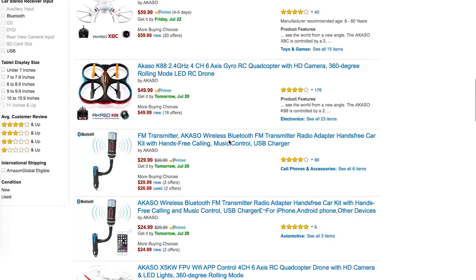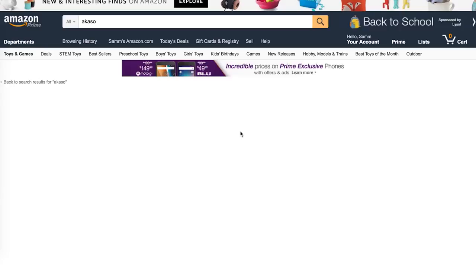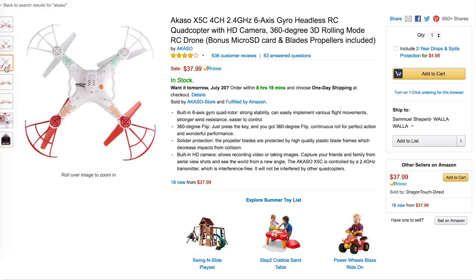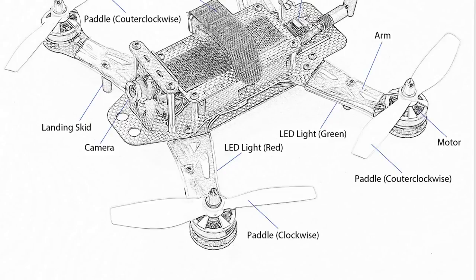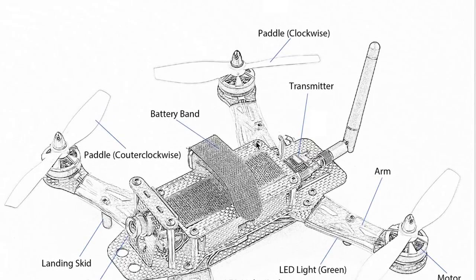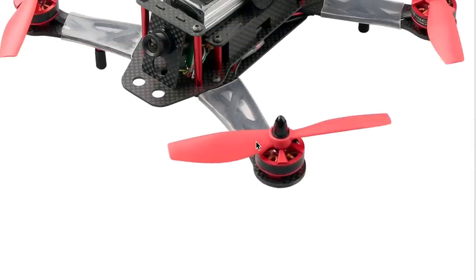A little while ago the Chinese quadcopter manufacturer Akaso contacted me asking if I wanted to review one of their quadcopters. They primarily sell on Amazon and normally make the super simple cheap kind. I said that's not really my thing, and they said they had a brand new product I might be interested in — some sort of a carbon fiber racing quad — so I figured I could check it out.